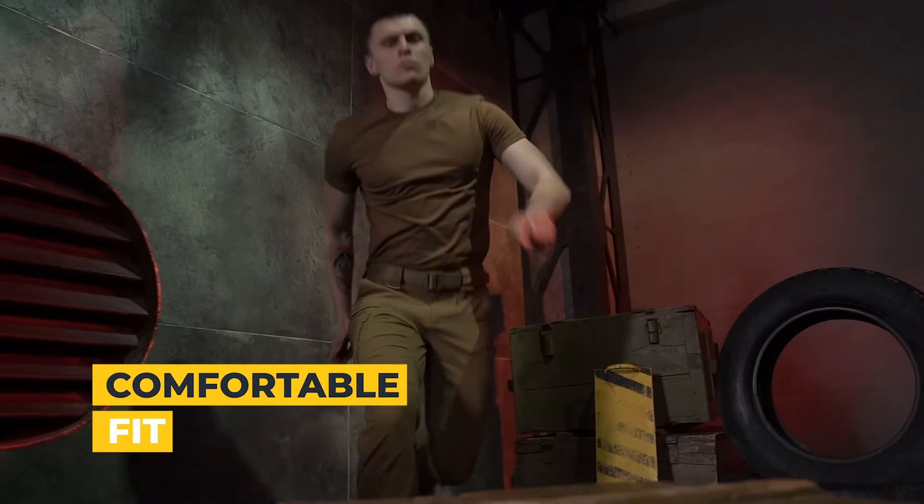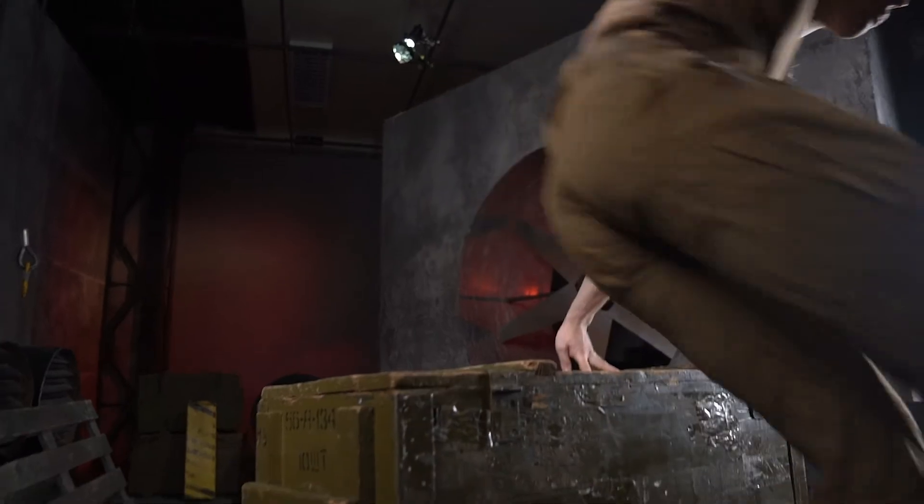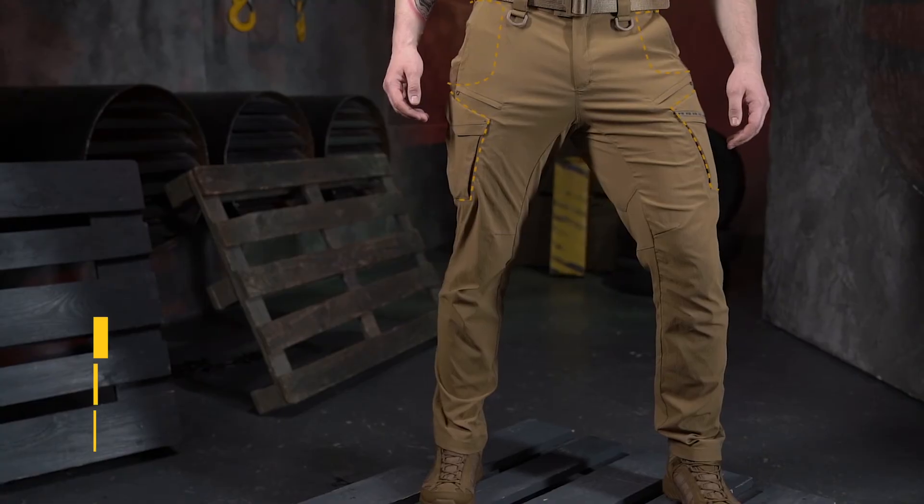The Aggressor Summer Flex has a comfortable fit and does not restrict movement. They are comfortable for jumping, running, bending, squatting, and moving on rough terrain.